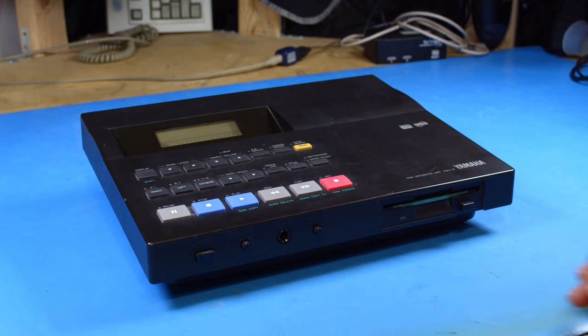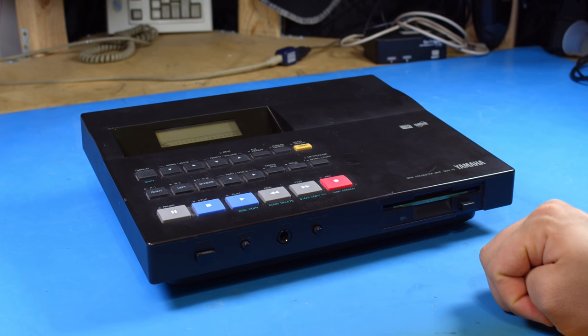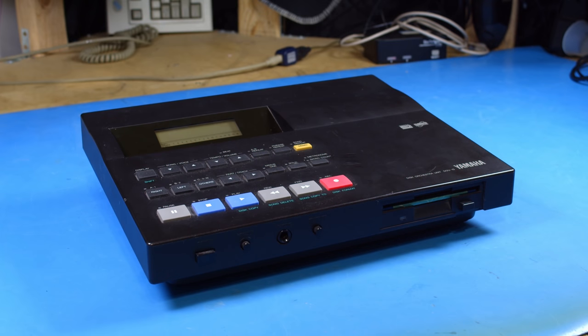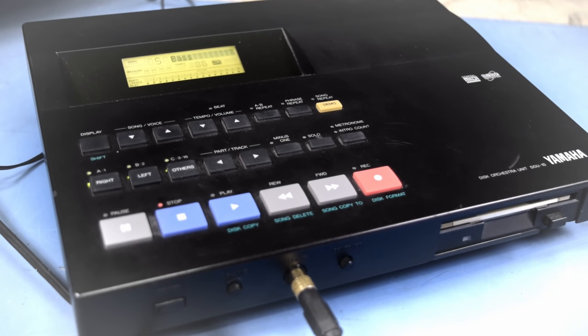I have a full video on it if you want to go check that out. But I said there was one problem with this device, and really it wasn't its fault. For those of you who've played Doom as much as I have, that probably sounded just a little bit off. And that stems from the fact that this is a Yamaha Disk Orchestra, not a Roland Disk Orchestra.